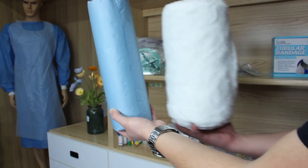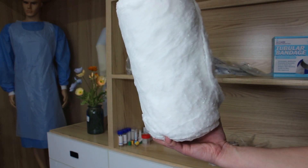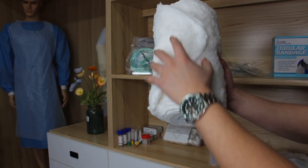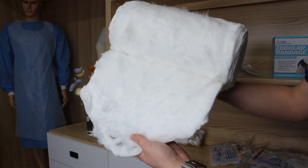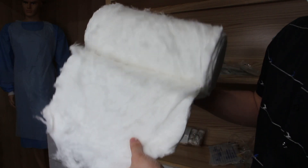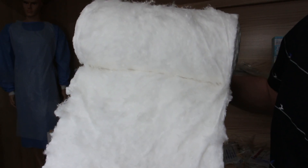And you can check the quality of our cotton row. Very nice. I can see the quality is great.